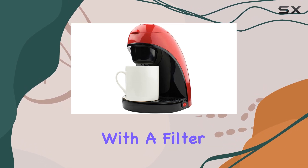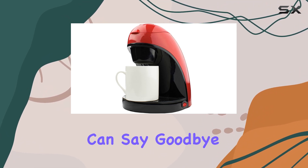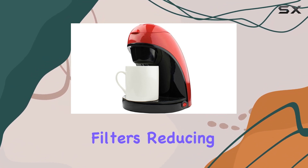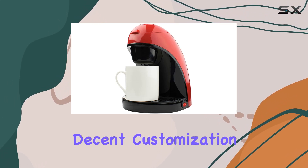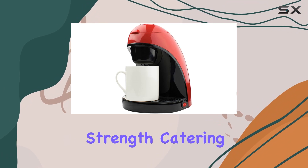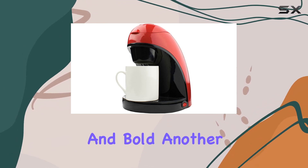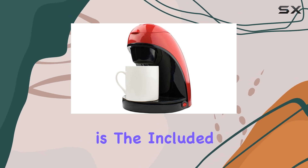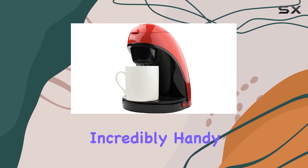The inclusion of a removable and reusable filter along with the filter holder is a game changer. Not only does it mean you can say goodbye to disposable filters, reducing waste, but the filter holds up to four tablespoons of coffee, allowing for decent customization of coffee strength — catering to both lovers of a light cup and those who prefer their brew strong and bold. Another thoughtful addition is the included drip tray, which is incredibly handy for catching minor spillages, keeping your kitchen counter clean and tidy.